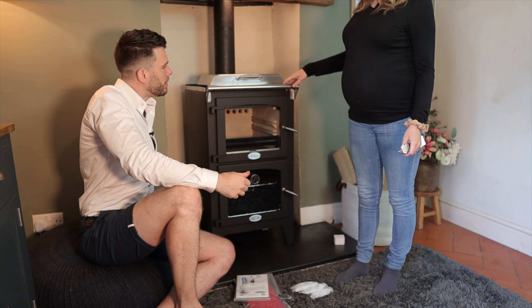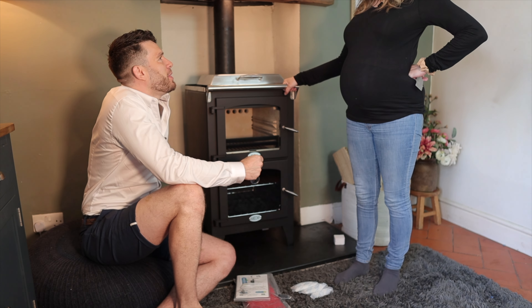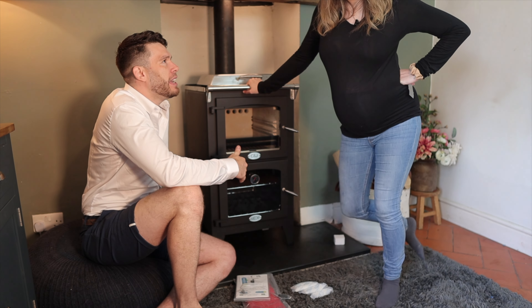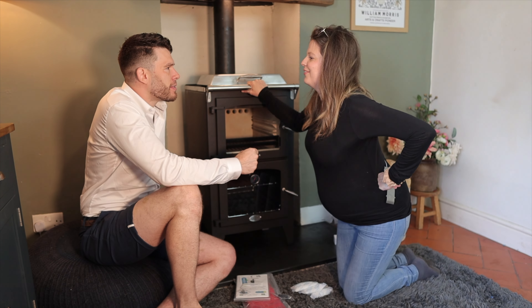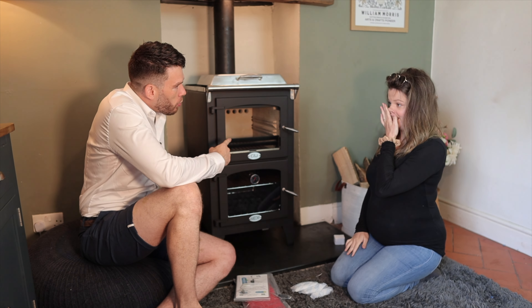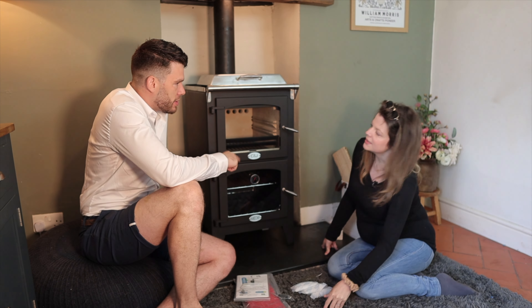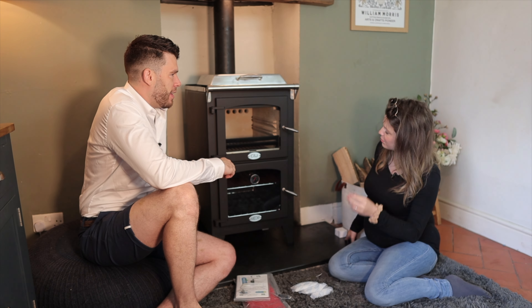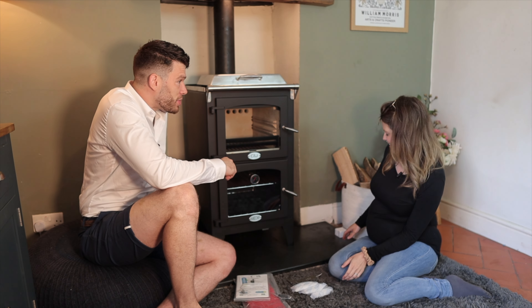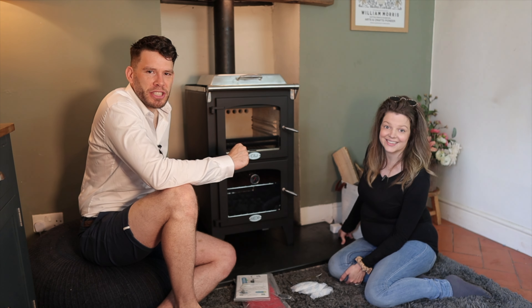I'm very excited to cook on this. What should we have for tea? We can cook everything on this — we can have breakfast in the morning. Should we have a cooked breakfast? We'll have a cooked breakfast! Once I've burned down to charcoal, I want to do burgers in there. And could I do a roast in there? A roast — oh, that would be cool. It's going to be such an exciting one.